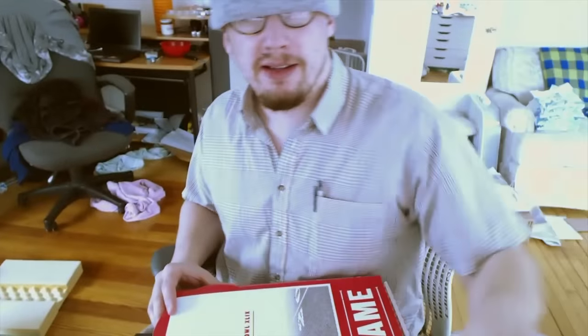This is my review of the Papa John's Patriots Bacon Cheeseburger Pizza. So here we go.